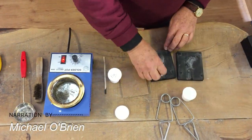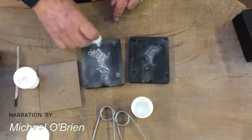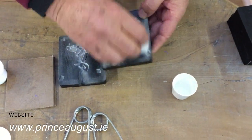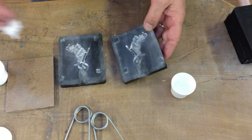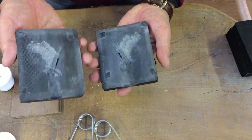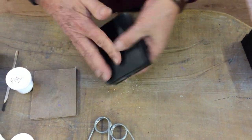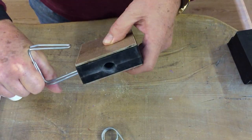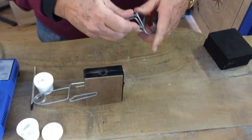First, we powder the entire surface of both halves of the mold with talcum powder. This powder helps the air to escape the mold, which is why the entire surface needs to be covered. Clap the halves together to remove the excess powder in the mold before assembly, then assemble the halves and add the support boards to each side.